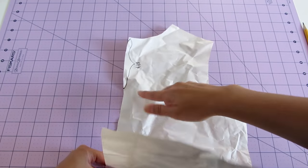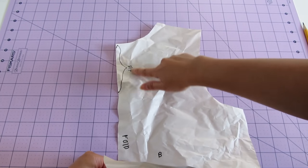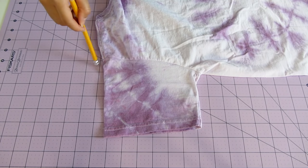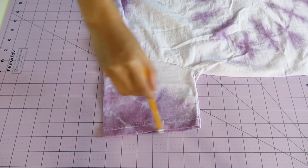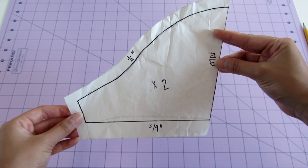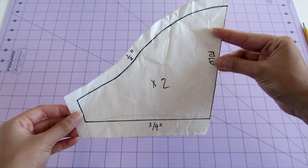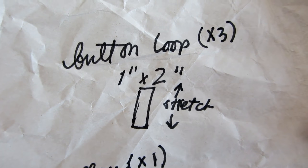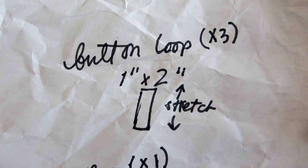Then I measured 4 inches from the neck hole to indicate where the slit is for the button closure later on. Next, trace a sleeve. The top of the sleeve is labeled fold because the pattern will be cut on fold, and the rest of the sides should have ½ inch seam allowances. The dimensions of the button loops are an inch by 2 inches with the most stretch on the longest side.